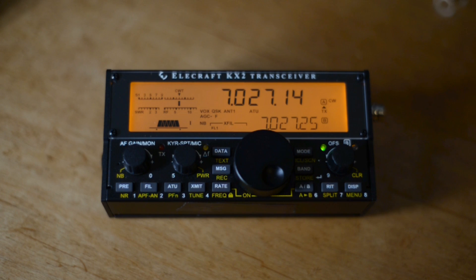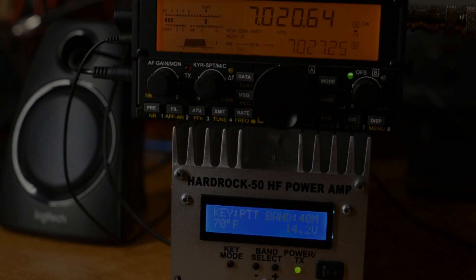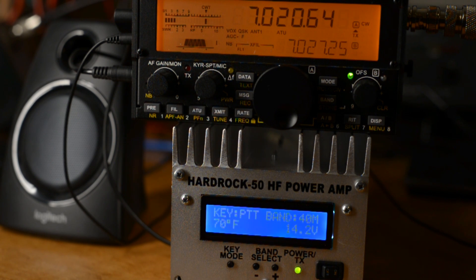Let's put the rigs together and see how they operate. I've attached the HardRock 50 to the KX2 via the serial port and the accessory jack — serial port on the HardRock 50 and the accessory jack on the KX2. I've also got a pair of paddles plugged into the KX2 and a 40 meter dipole.